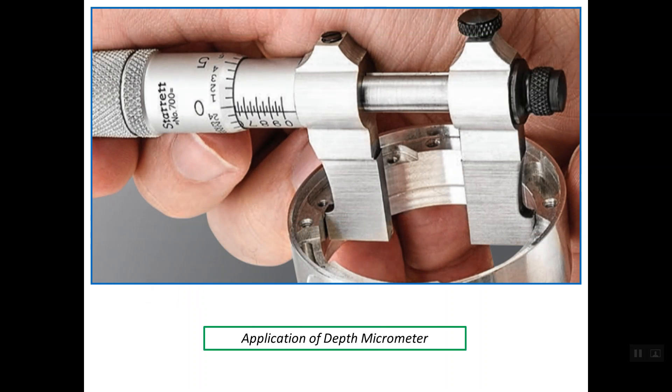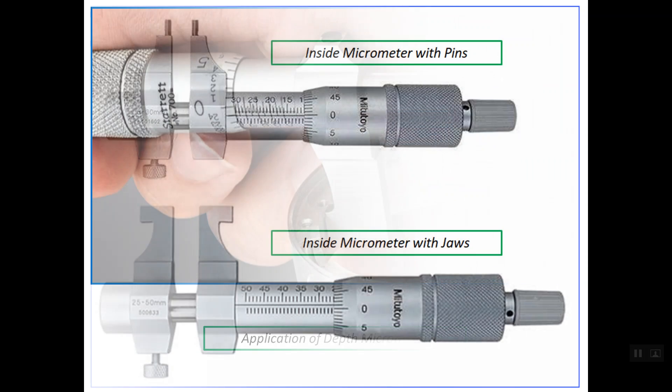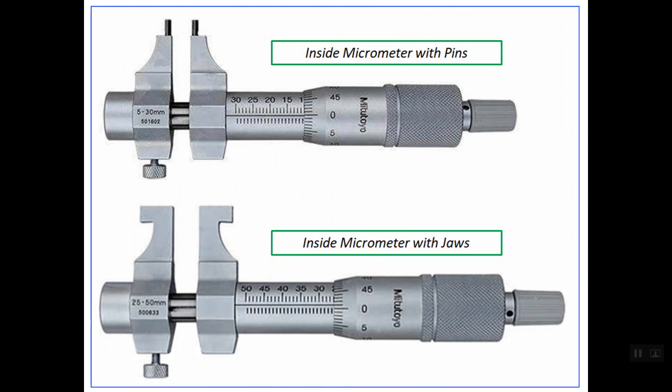This micrometer is mainly used for measuring internal sizes, mainly inside diameters. As you see here in this photo, we have two styles or two designs for the inside micrometer. We use the top one, which uses pins, for small sizes or small holes, while the lower micrometer is used with bigger diameters.